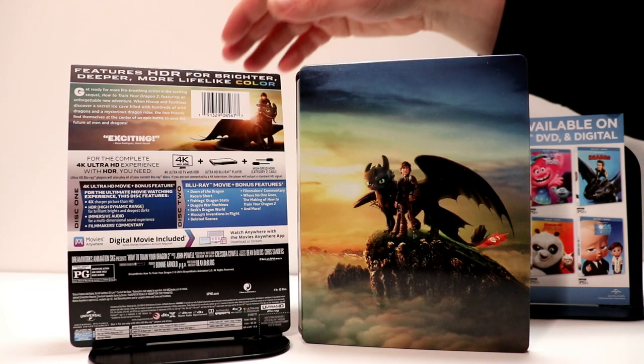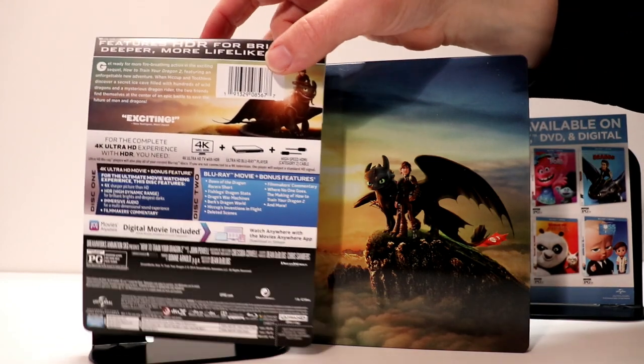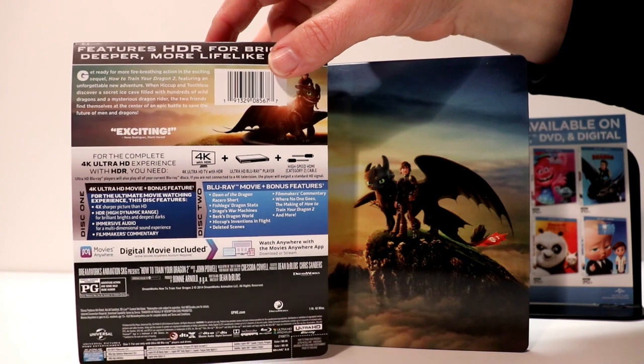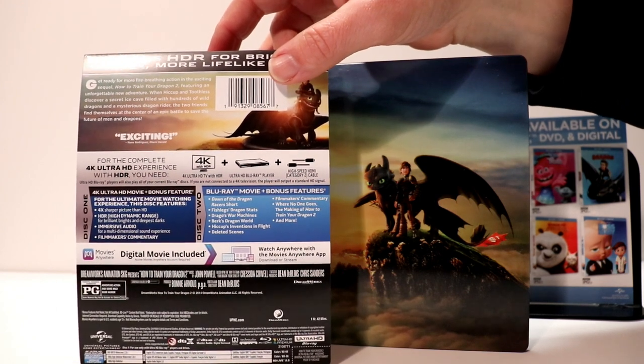So here is a read-up about the movie and the bonus disc. If you'd like to pause the video, you can check this out and see what bonuses are available.